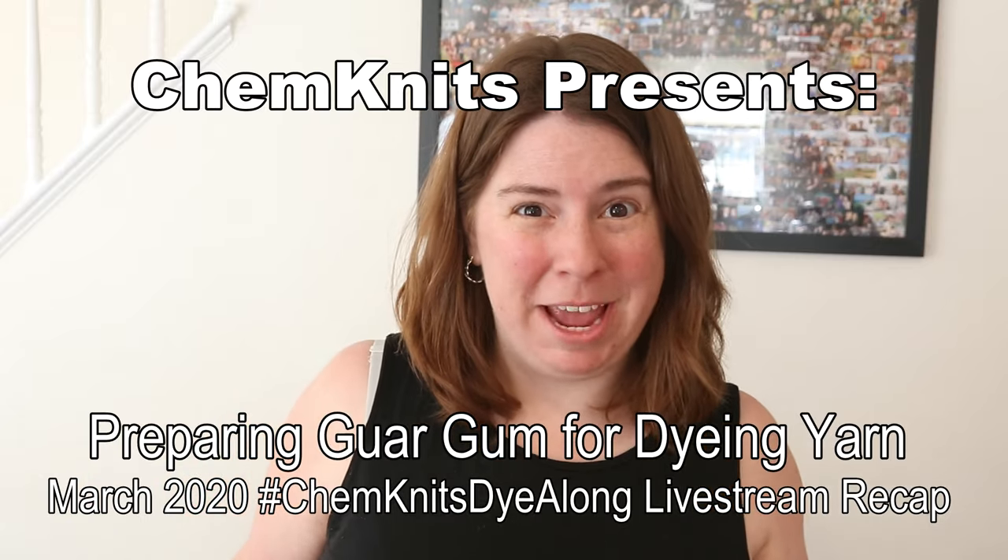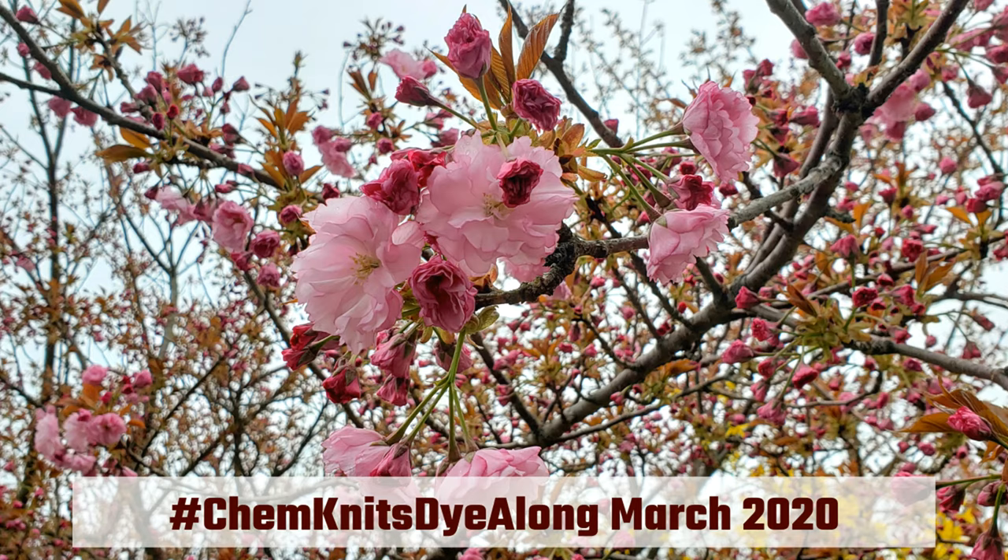Hi everyone! I am Rebecca from ChemKnits and welcome to the recap of the March 2020 ChemKnits Daylong livestream. It's a little weird to say recap because I haven't filmed the live stream yet — it's actually going to take place tonight. My plan involves creating yarn inspired by my blooming cherry tree outside. I decided I wanted to do some free-hand painting on a sock blank and include in the recap how I mixed the dyes and a little about the setup. Then you can go watch the live stream to see the actual painting itself.